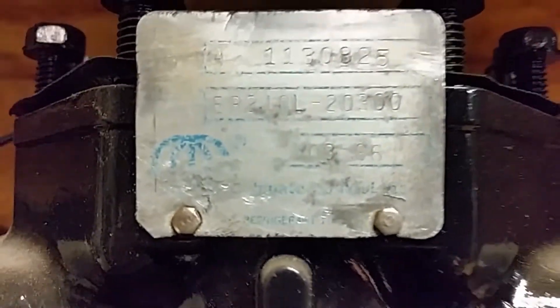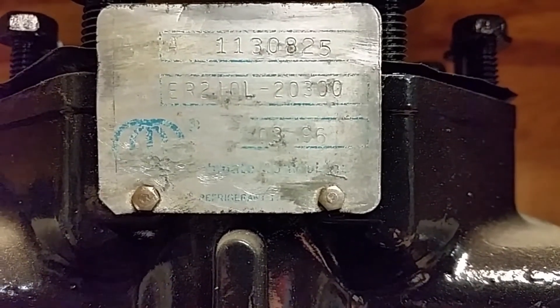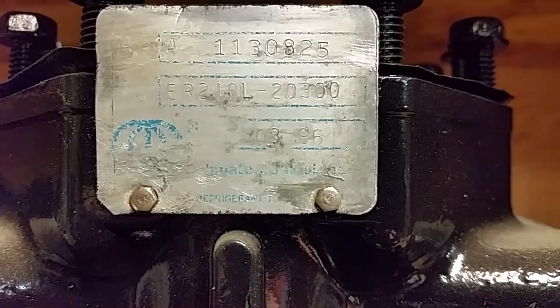That one also is an ER210L, for left-hand suction. And what do you know — March of 96, so that one's a few years newer. I got that one all cleaned up.